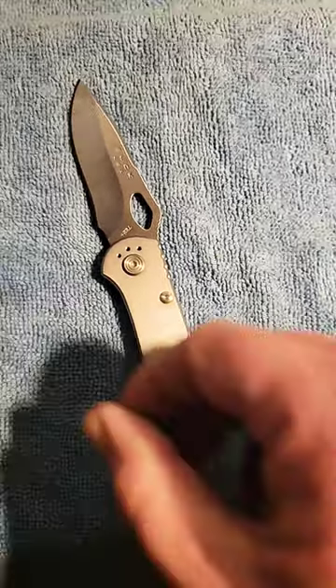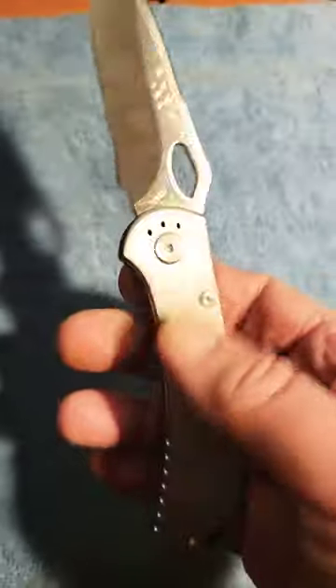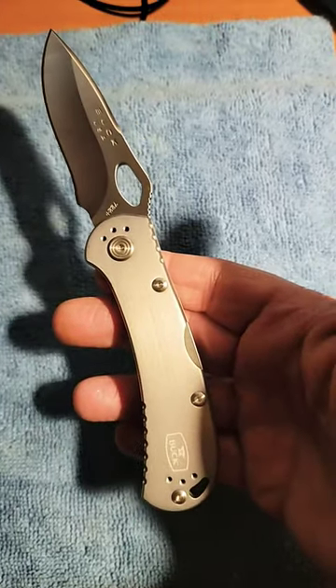This is a Buck 722 Spitfire. It's a great all-around general-purpose knife and one of Buck's bestsellers.